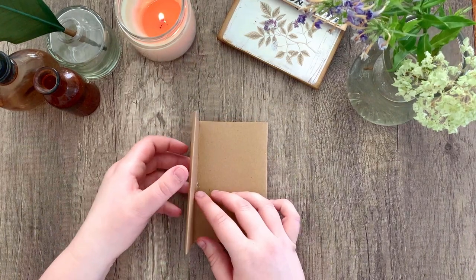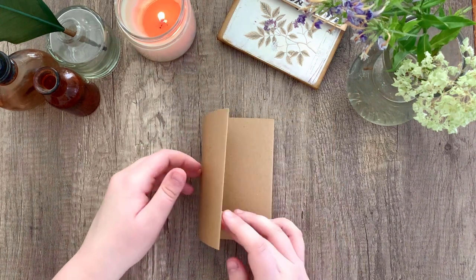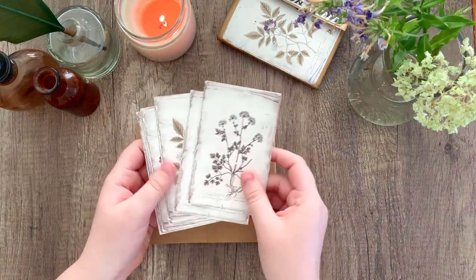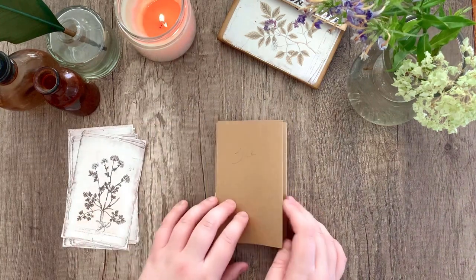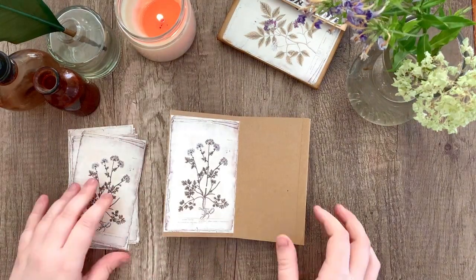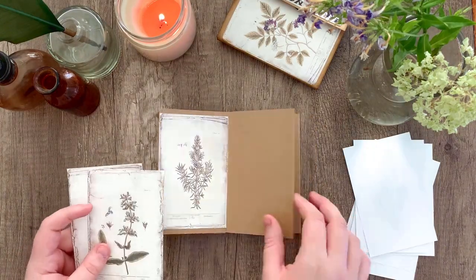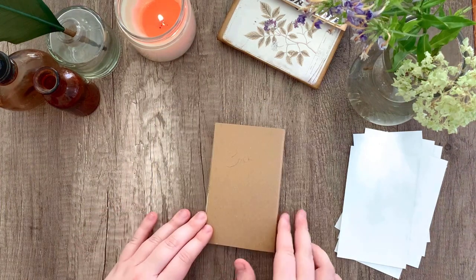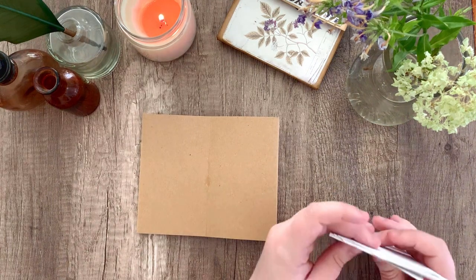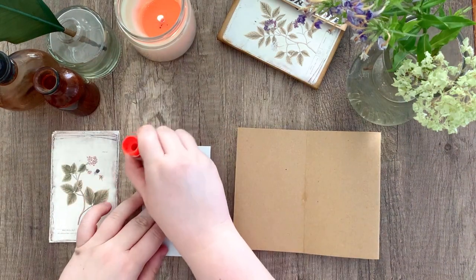Go ahead and flip your book over so you can see the back cover and open it up. You'll see that these pages are all blank, and we're going to go ahead and add those other botanical pages that we cut out earlier. Before gluing them down, I'm going to make sure they are all in the exact same order — that way it kind of emphasizes the reversed effect I'm going for. Same process: glue the botanical pages down to the craft paper by lining them up with the crease, putting them on the left-hand side.